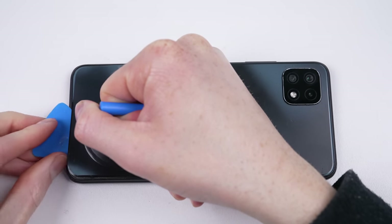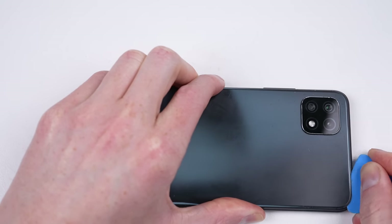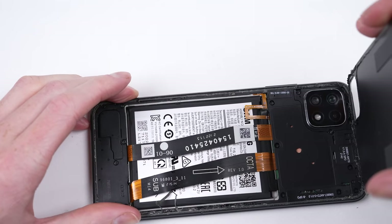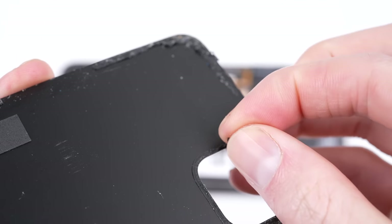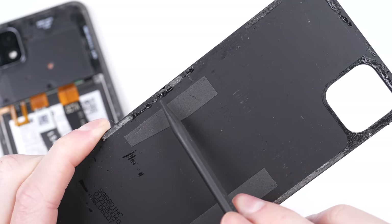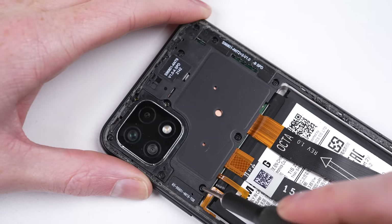Once it's warmed up enough, I'm going to use a suction cup and a plastic pick to work the back panel free. It came free very easily — in fact, too easily. At a closer inspection, I can see a loose screw has stuck to the adhesive on the back panel. There's also been a mixture of glue used to fasten the back. Inside, there's another missing screw and a few loose ones.